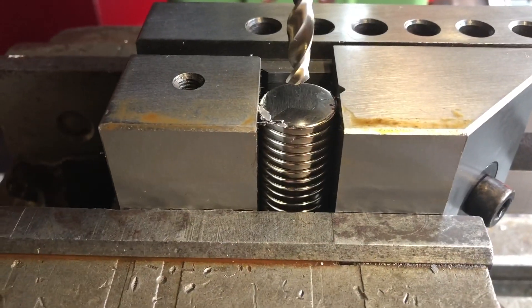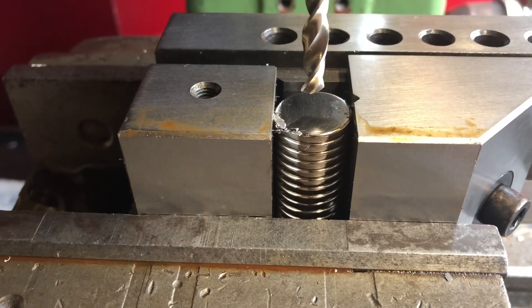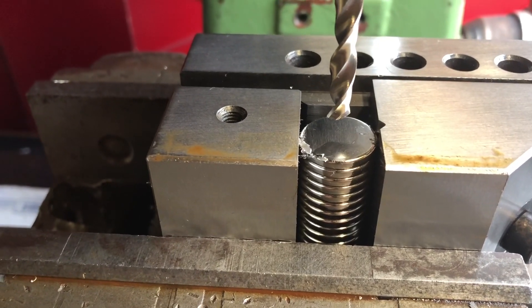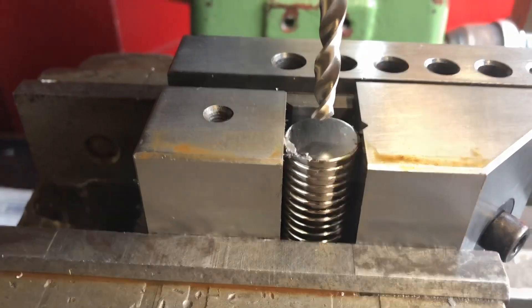Let's drill through these neodymium magnets. I've previously seen on YouTube how that's prone to causing fires, so we're going to take it a bit easy and see what happens.